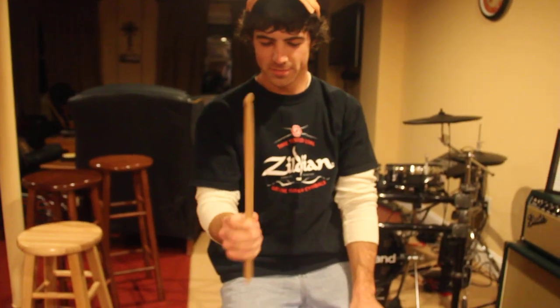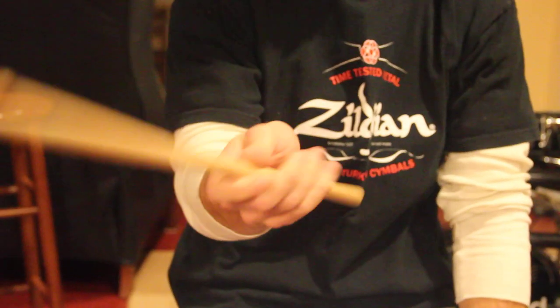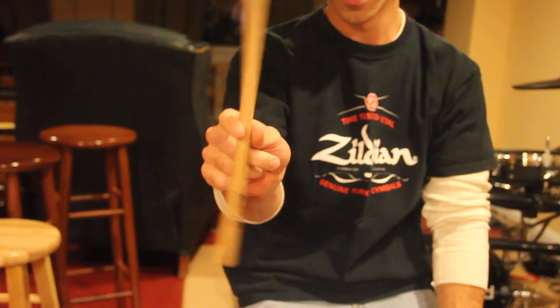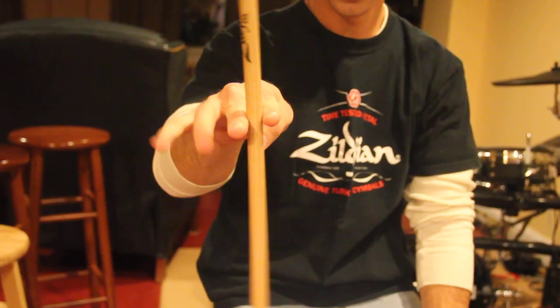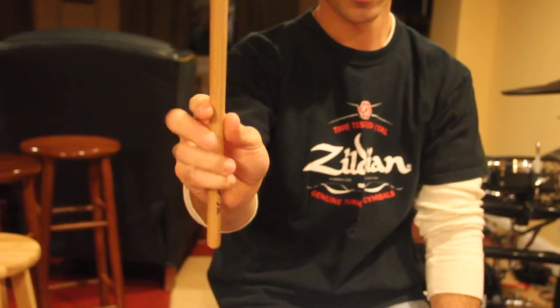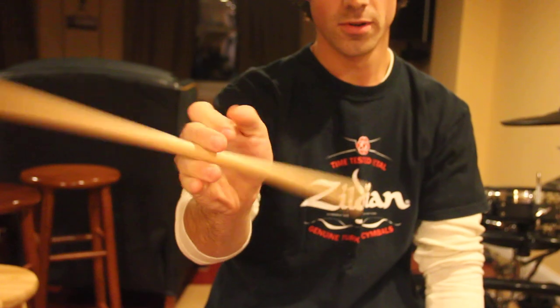The second one I made up. Once again you hold in your regular grip and you just — take it, go down one and bring these two fingers under it and go back to your regular grip moving the other two fingers out the way. So it's one, two, three.